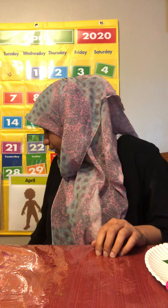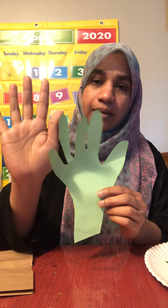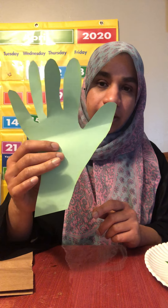Hello friends, this is Miss Zulfa from Bethesda Country Day School. Today I'm going to show you how to make a bear cave with a brown paper lunch bag. I have a lunch bag and I have a tree made out of my handprint. You can use construction paper or whatever paper you have at home.